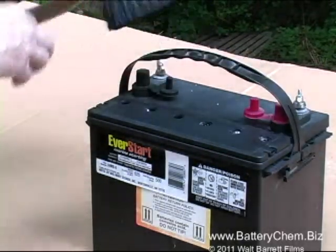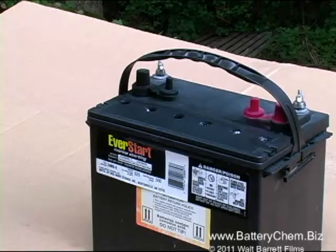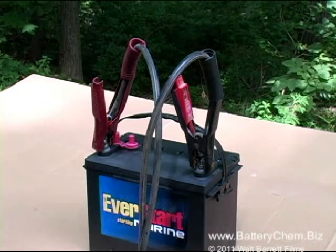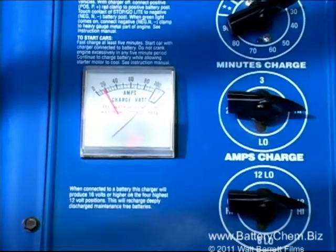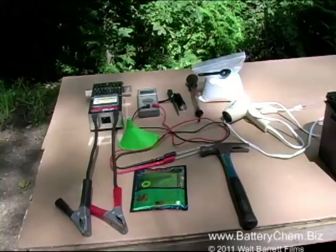Now we just clean the battery off and it is ready for the charger. The red cable is the positive cable and the black cable is the negative — they must match the positive and negative symbols on top of the battery. Red is always positive and black is always negative. We will charge at the maximum voltage and maximum amperage until all the cells are bubbling, indicating they will take a charge. Then we'll switch to a long slow charge at no more than 5 amps and continually test the battery until it reads properly.